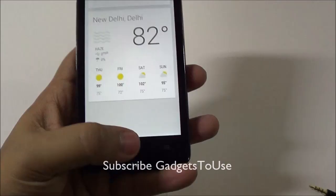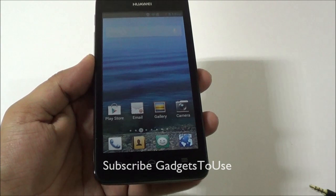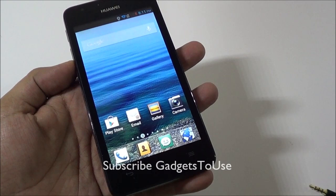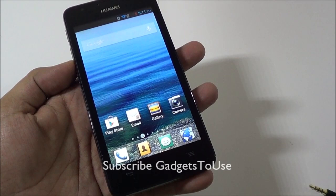That's all from us regarding the quick unboxing and detailed overview of the Huawei Ascend G510. We will come up with a detailed camera review, benchmark review, gaming review, and a full detailed review covering all features. Do let us know if you have any questions in the comment section below, and like or subscribe for more videos. Thanks for watching — this is Abhishek signing off.